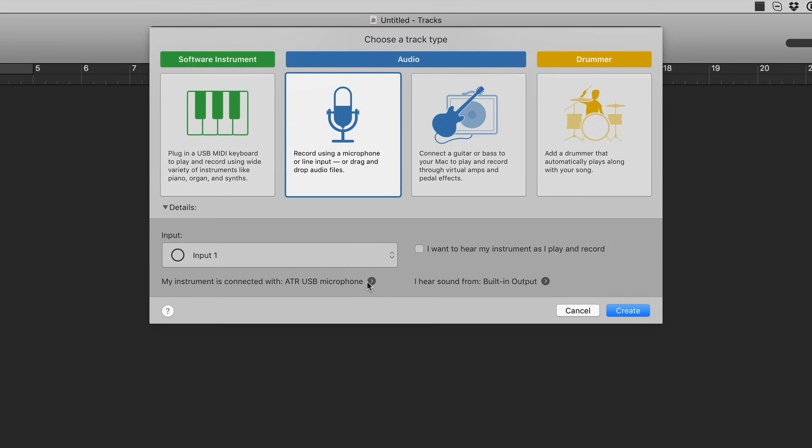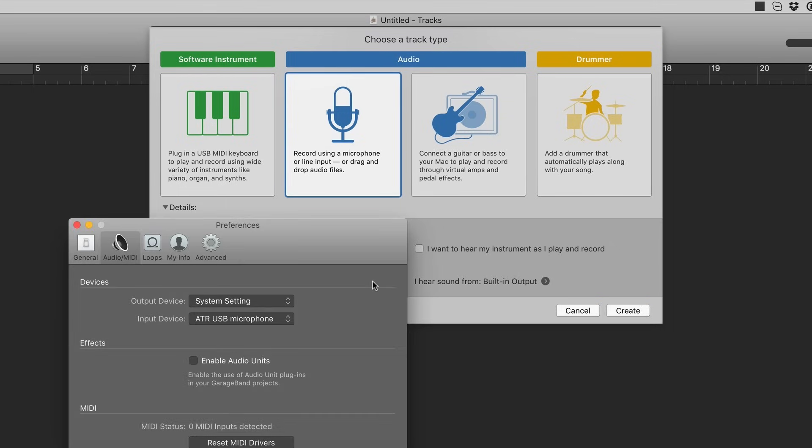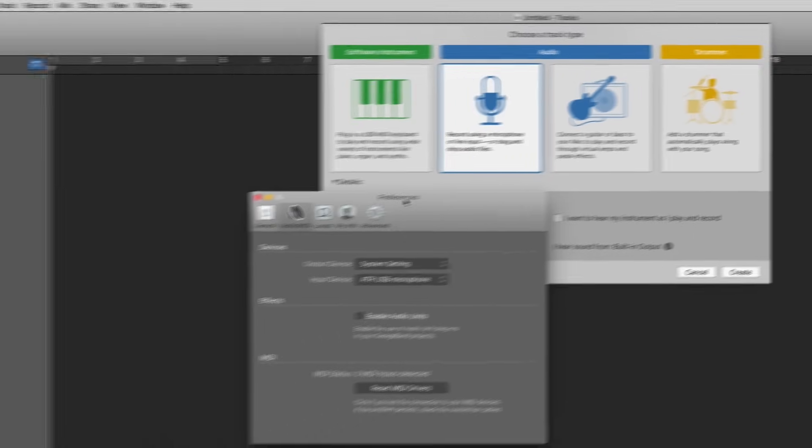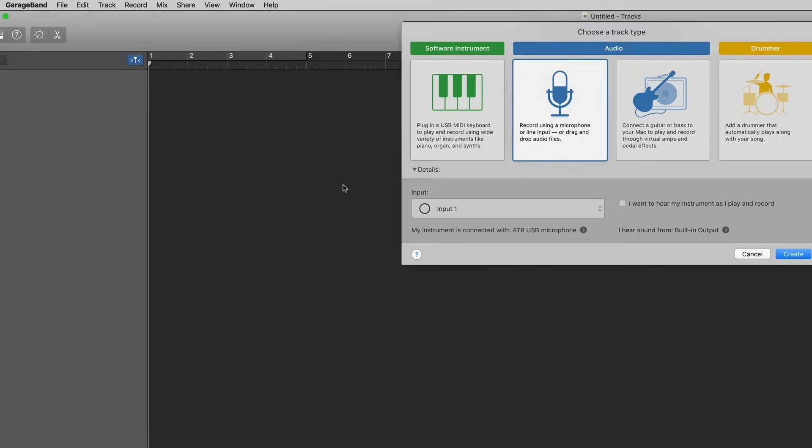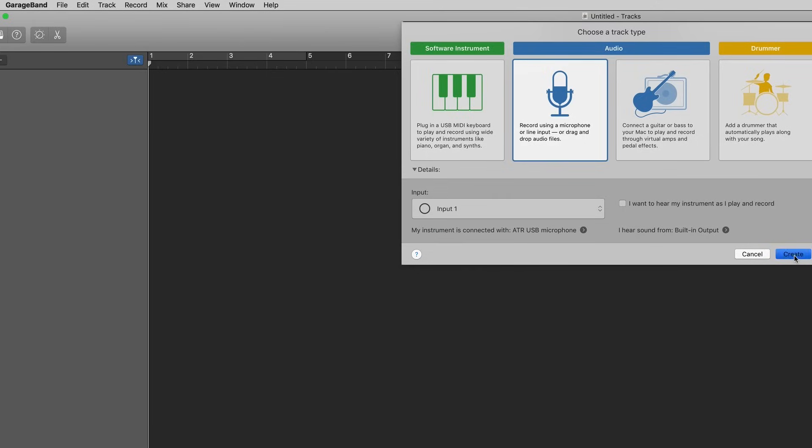Make sure your instrument is the ATR USB mic. If not, click on this arrow to open up the preferences, where you can reselect the input device you want. The output device is where the sound comes from when you hit play — System Setting is fine. You'll notice the ATR USB microphone can also be used as an output device; there's a headphone jack on the back. If you want to get back to these preferences later, just go to GarageBand and hit Preferences. Make sure the ATR is selected, then hit Create, and we're off.